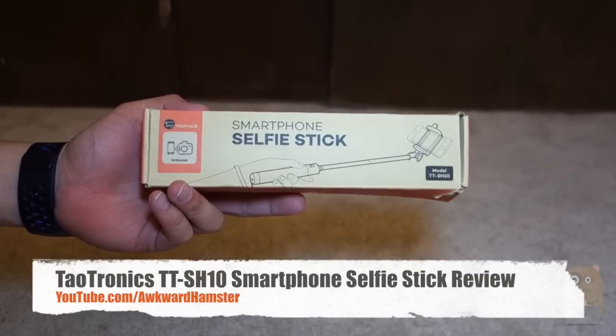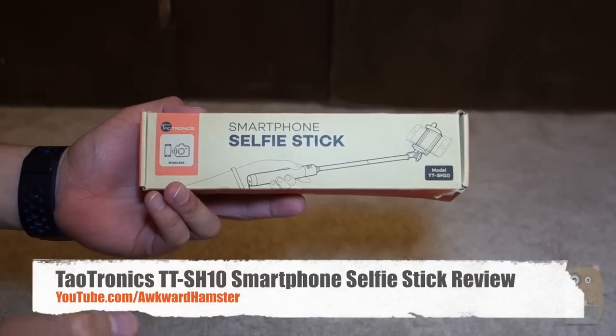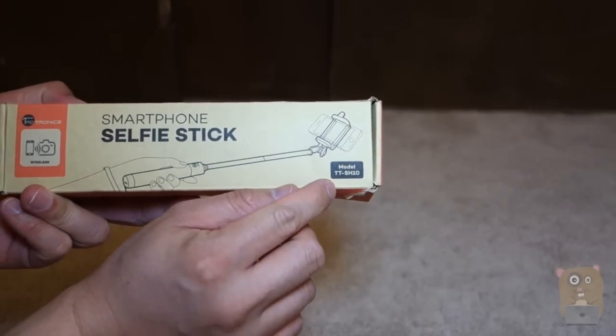Hi, welcome to Okra Hamster. Today I will be taking a look at this Selfie Stick by Tautronics. The model is TT-SH10.